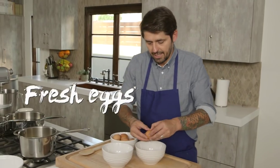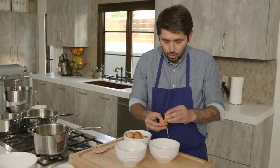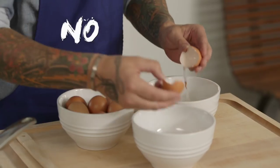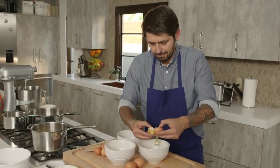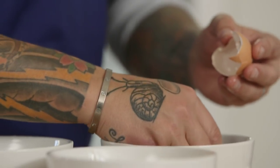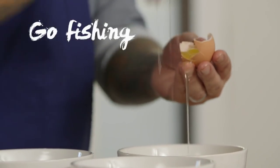I'm going to take some fresh eggs. Make sure when you separate the egg white, you have no egg yolk. Accidente! Oof, I get it. Go fishing for the egg yolk.